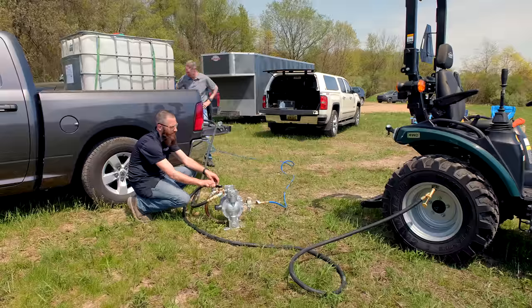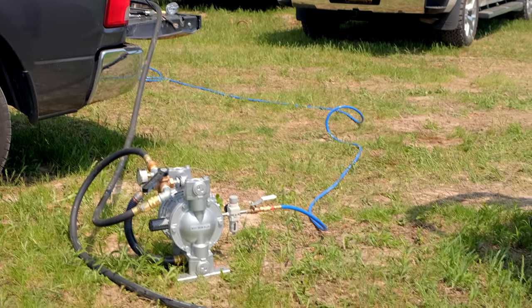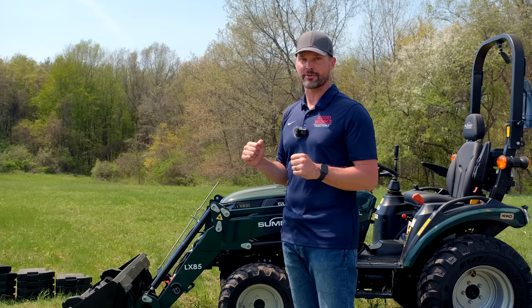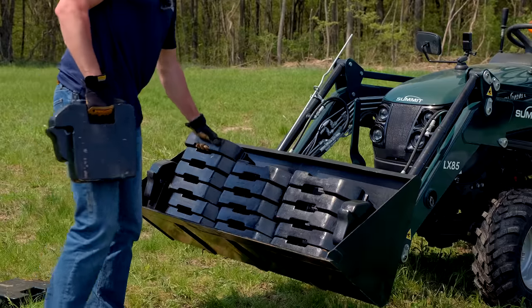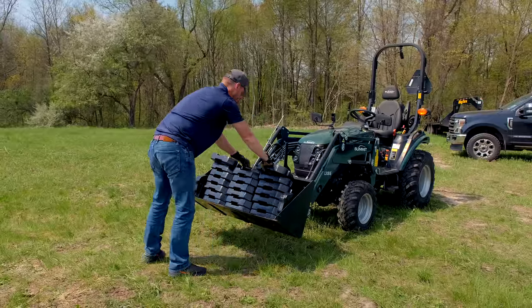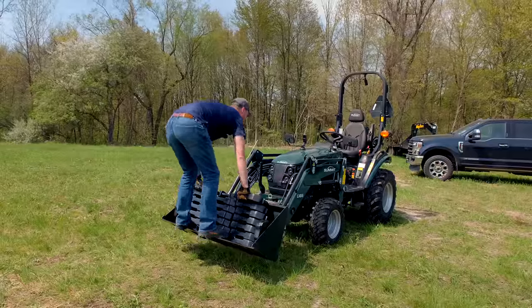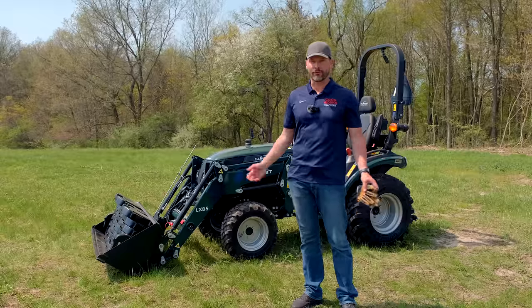RimGuard is going to make the tractor a lot safer. A lot of you watching already own a tractor with RimGuard, but you'll get your Summit tractor already set up with RimGuard inside it. Earlier we did the max lift test — raised it a foot off the ground, put every weight we had in it, gave it a shake, and that tractor started to tip. Now with RimGuard, we're doing the same thing — loaded it up a foot in the air, gave it a shake — and it made a difference. I was jumping up and down in that bucket and I could not get it to rock and roll like before.